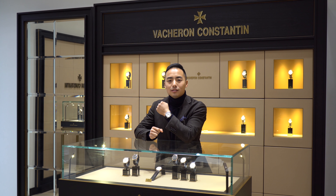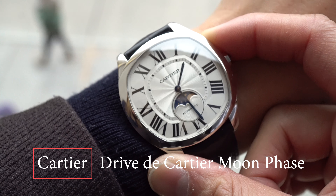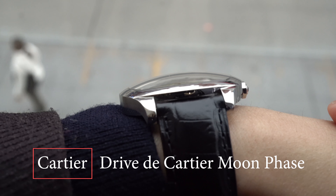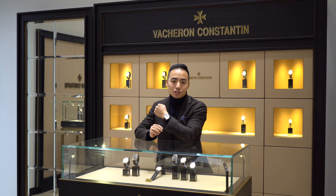A quick wrist shot check — today I'm wearing the Drive de Cartier Moonphase. It's one of my favorite Moonphase complicated watches to come out in the last few years, and I'm not going to talk too much about it now because you'll actually see a little bit more of it in the video. So let's jump right in.